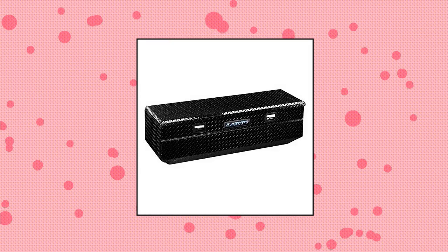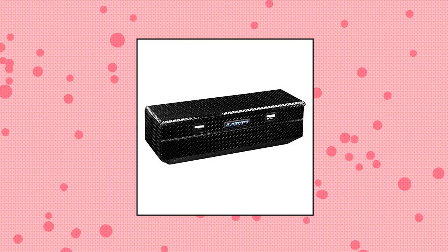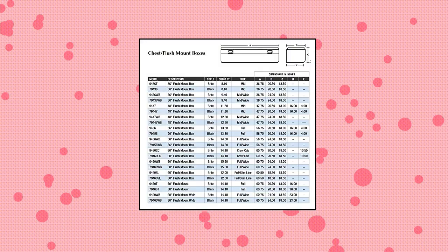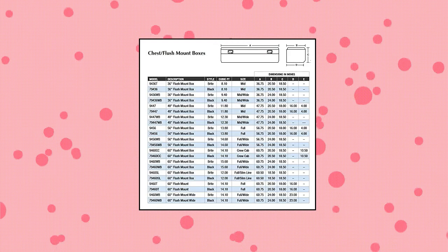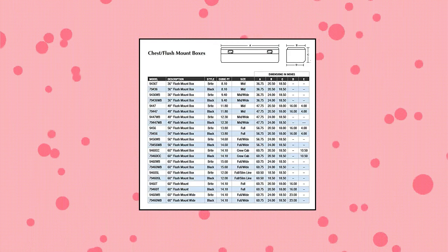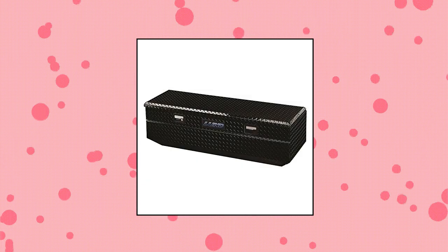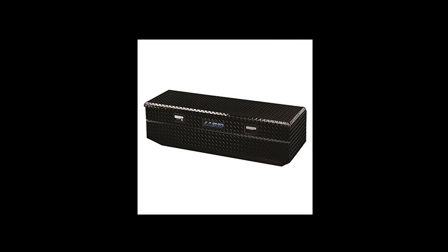LUN 60-inch Aluminum Flush Mount Single-Lid Truck Toolbox. This 60-inch low-profile cross-bed truck toolbox is made of 0.06-inch aluminum with a diamond-plated black finish. The rust-resistant, electrostatically applied finish can withstand unimaginable beatings and protects against water and rust, ideal for adding extra secure storage while not compromising your view of the road or the clean look of your vehicle.